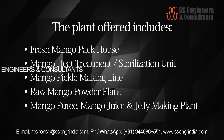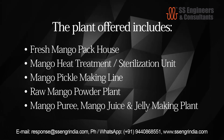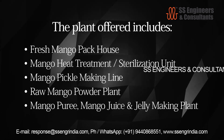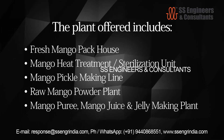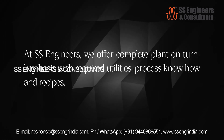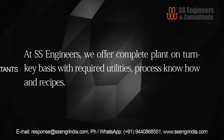The plant offered includes fresh mango pack house, mango heat treatment sterilization unit, mango pickle making line, raw mango powder plant, mango puree, mango juice and jelly making plant. At SS Engineers, we offer a complete plant on a turnkey basis with required utilities, process know-how and recipes. Here is the flow chart of mango post harvesting.